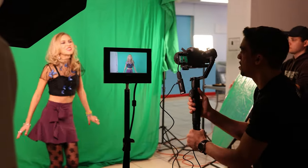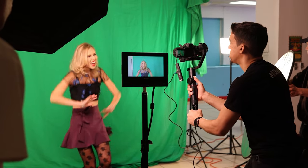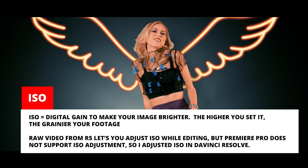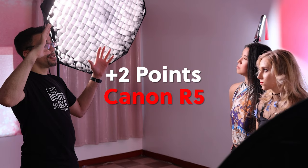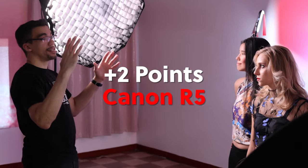Thankfully, when editing these shots in post and after realizing that ISO was just way too high, I was able to change the ISO to a more reasonable level on the files and still punch in to get some extra shots that I wanted. If I had recorded in any other format, I would not have been able to do this, and the shots basically would have been useless without a painstaking amount of time to fix.